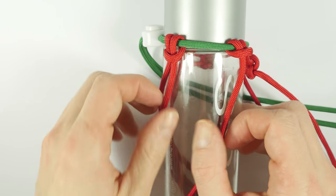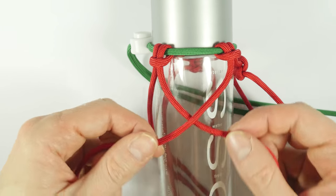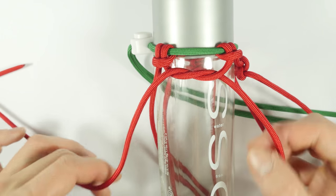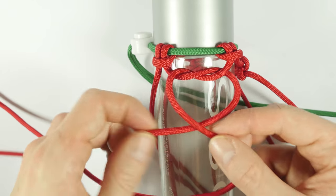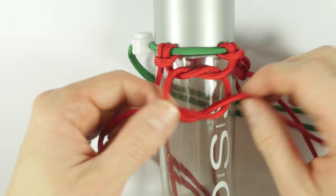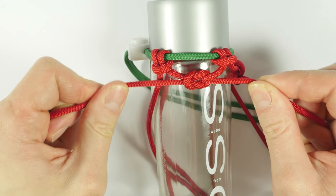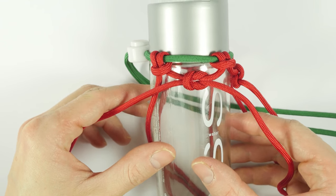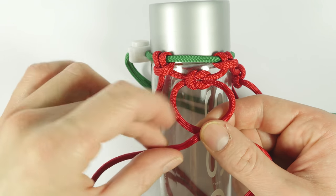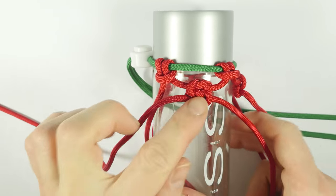Rotate the bottle, take the next two strands. With the right strand, travel over the left strand, then up and through, like this. Then, using the left strand, travel over the right strand, like this, then under and through. Position the reef knot in between the two columns, then tighten up. Then reinforce the reef knot by taking the right strand, passing over the left strand, then under and through, and tighten up. And we have another section done.